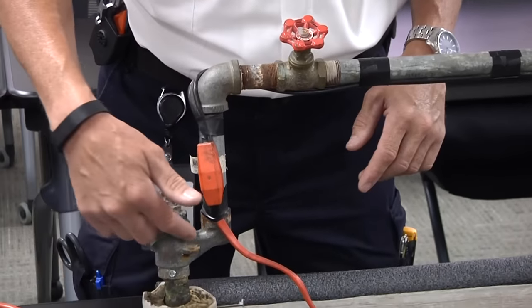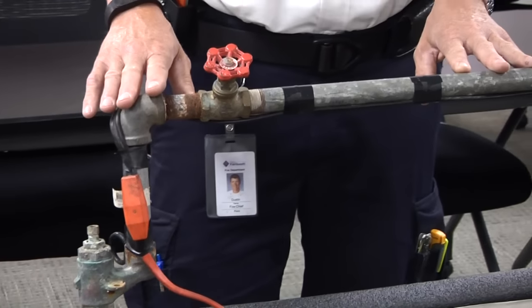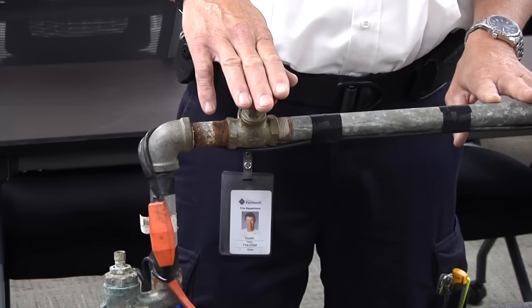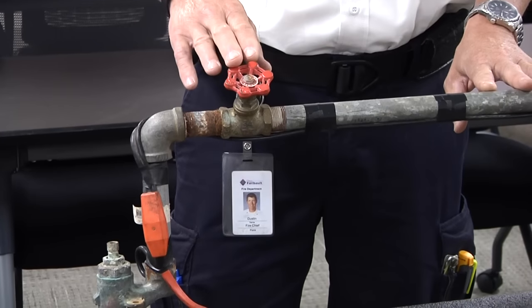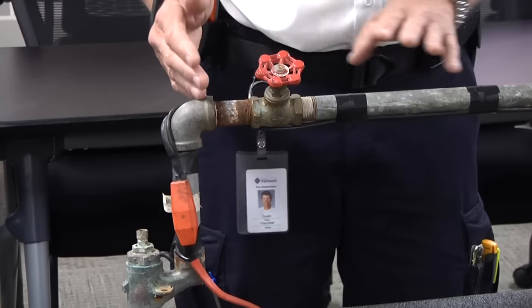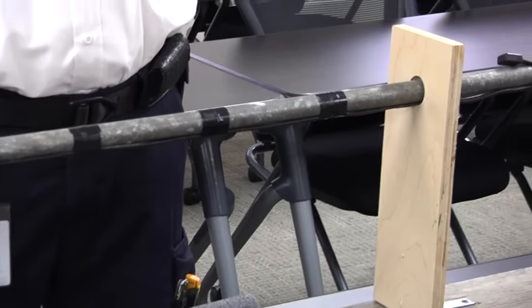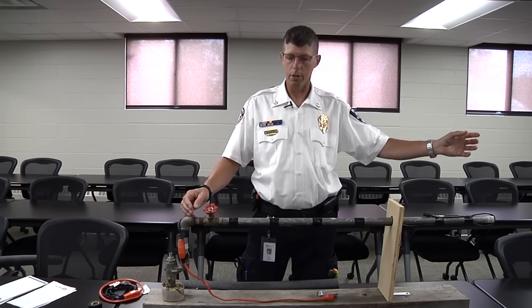The pipe comes out of the ground — a system similar to this with three-quarter inch or maybe even half-inch pipe. Typically there's a valve; this is the valve that lets you shut the water off to the home if you need to make repairs. Then the pipe goes through the skirting and underneath the home, entering the floor to supply water to your home.